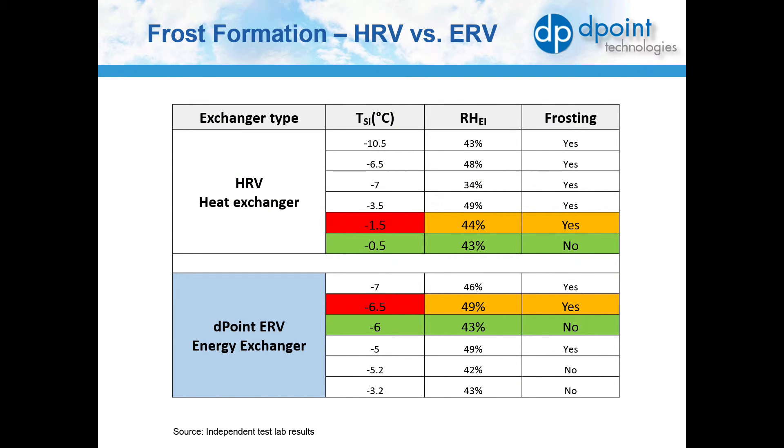With the latent recovery of an ERV, the system can operate at a lower temperature before defrost is required compared with an HRV, which results in greater energy savings. If you select a well-designed system that allows even flow distribution throughout the core and has an appropriately designed defrost control mechanism, you should not have to worry about frost forming on the core.